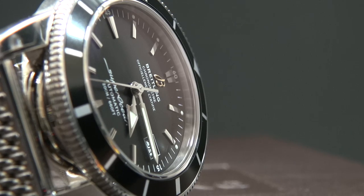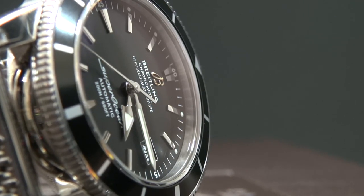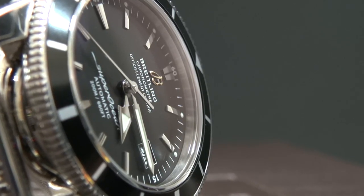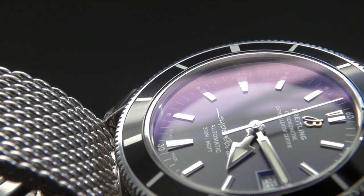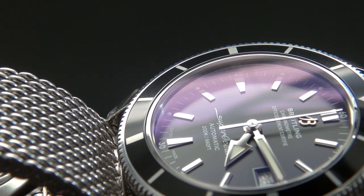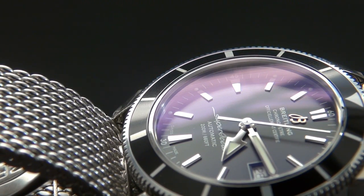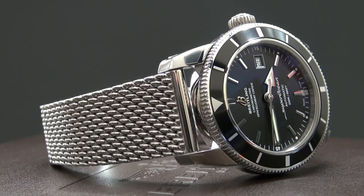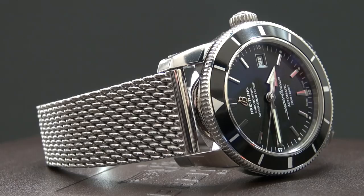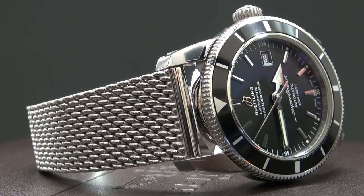The Super Ocean Heritage is probably the most understated and classically styled Breitling watch of them all. It may not be simple compared to a Max Bill Bauhaus watch, but for Breitling it is really understated. It has an elegance, a sexiness about it which I really like — and a lot of people do as well. It's become hugely successful.